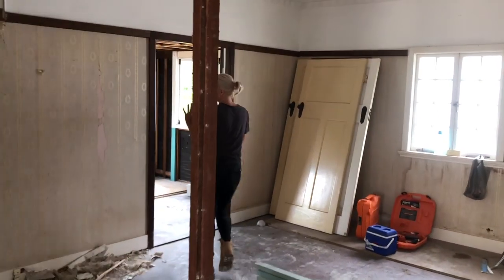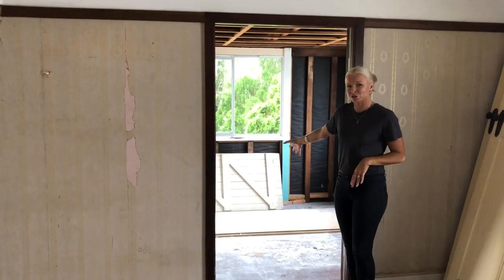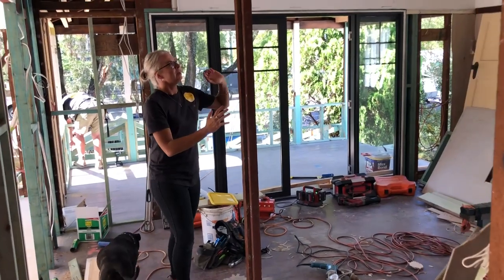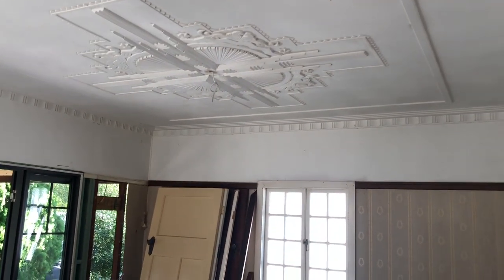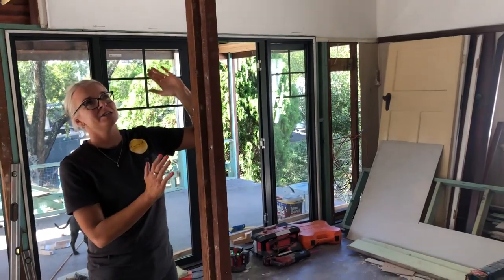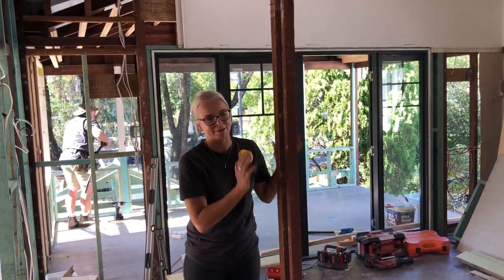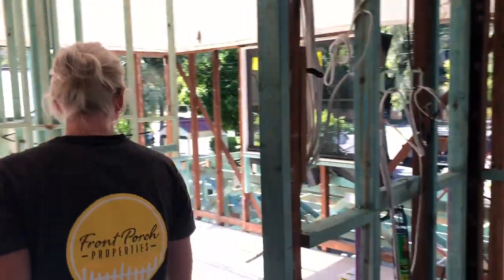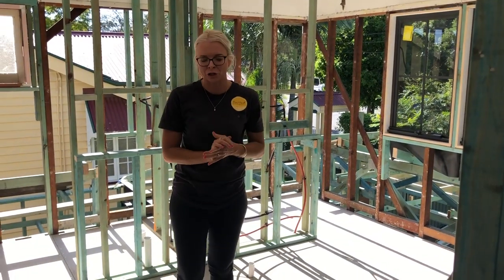The master bedroom will have a set of French doors going out to the front deck, which is already a porch at the moment but it's closed in so we'll open it up. It's got this beautiful detailed ceiling which I really want to keep, so we're going to keep that — we just have to work out a way to marry it in with the other ceiling. This is obviously disappearing. It's a really large master bedroom. Then through here is the en suite, which used to be the main bedroom to the original house, so obviously it's a huge en suite.